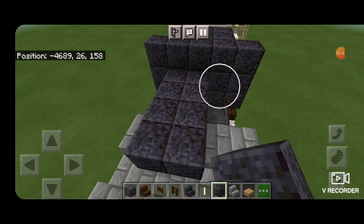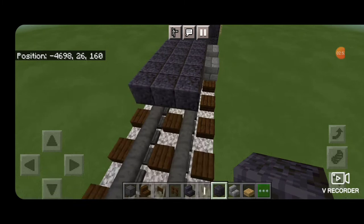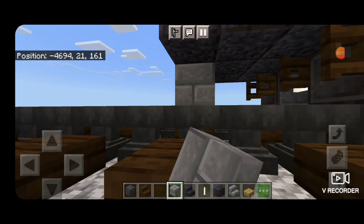Then on this second layer up fill in the top middle three with polished blackstone coming down the length of the truck. Then come out two rows past where the fence gates are, come underneath the end, and put three stone brick blocks across the bottom.